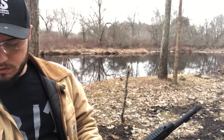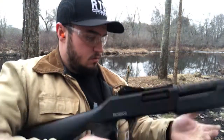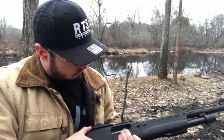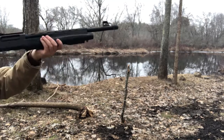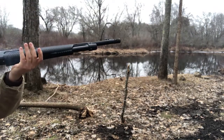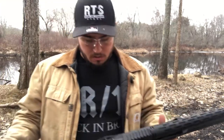All right, so I've got some three-inch shells — Federal double-aught buck, three-inch Magnum. Let's see the fireball come out.